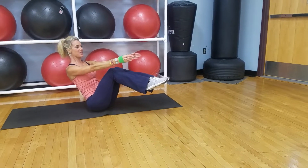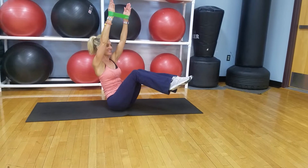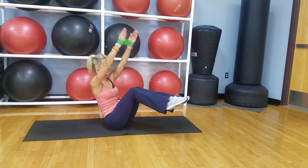2, 3, 4, take it up, 5, 6, 7, 8 — in and out.